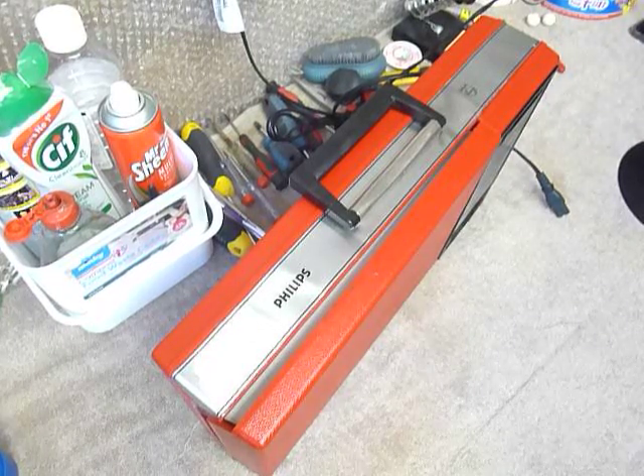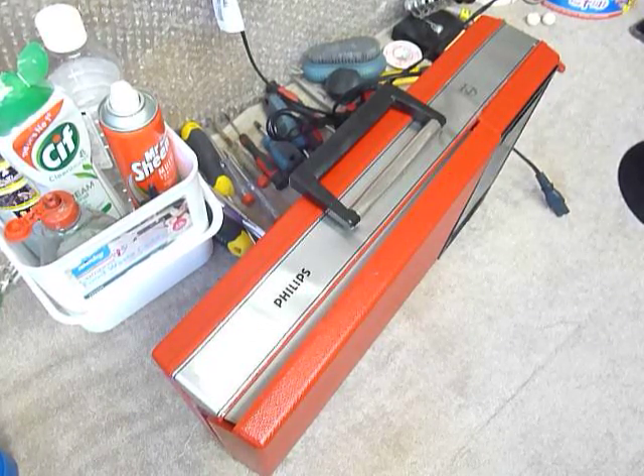This is a demonstration video of the Philips record player. I'm just going to demonstrate it so you'll be familiar with it when you receive it.